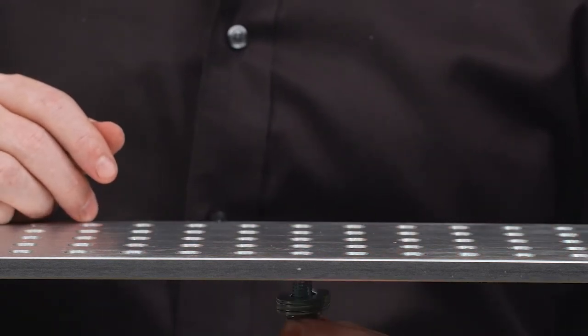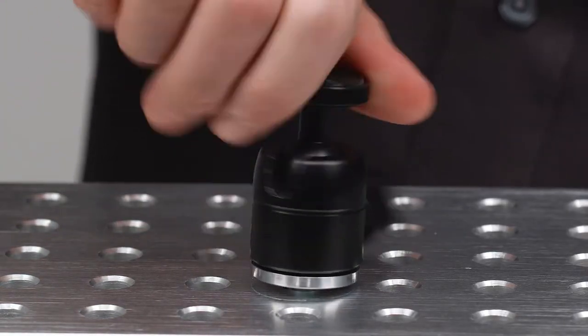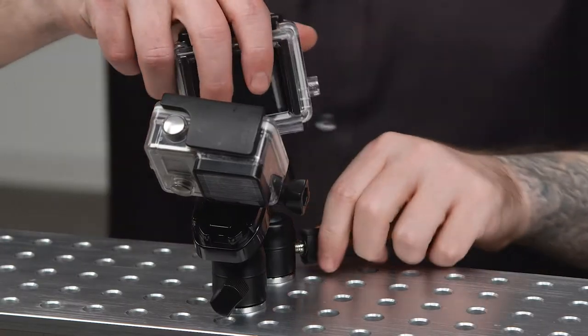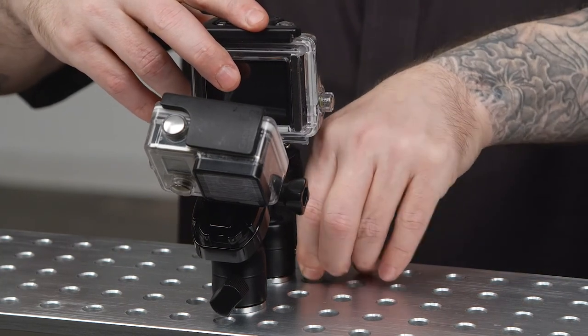Now we will push the bolt upward through the cheese plate. Next, we will thread our mini ball head onto the bolt until snug and tighten with a wrench. Thread our action camera onto the top of the mini ball head. Repeat with the other camera and make sure that they are facing the right orientation before you secure them in place.